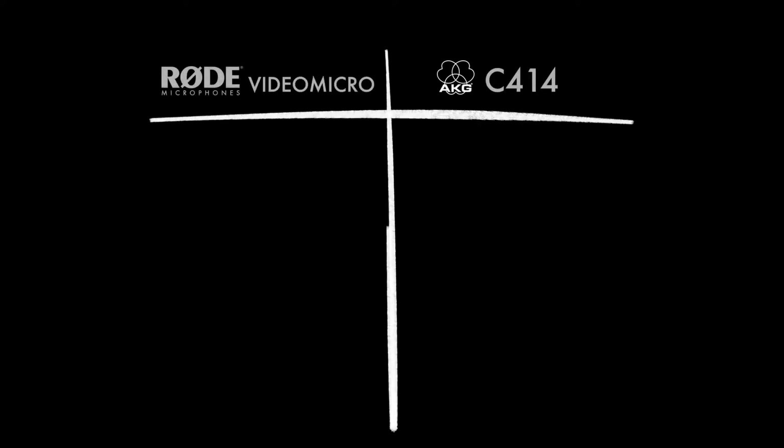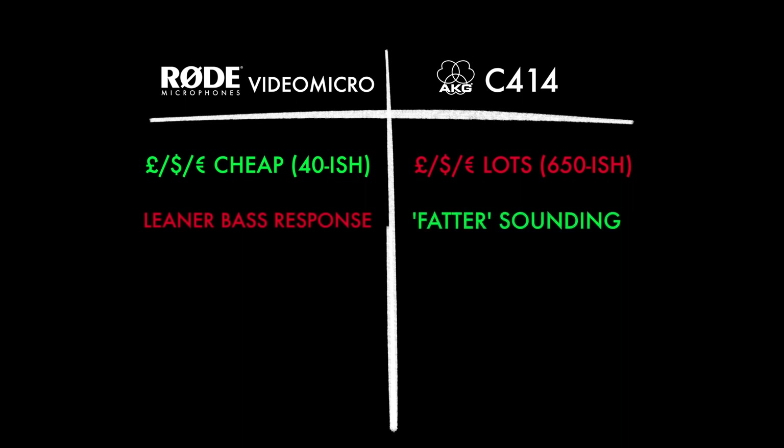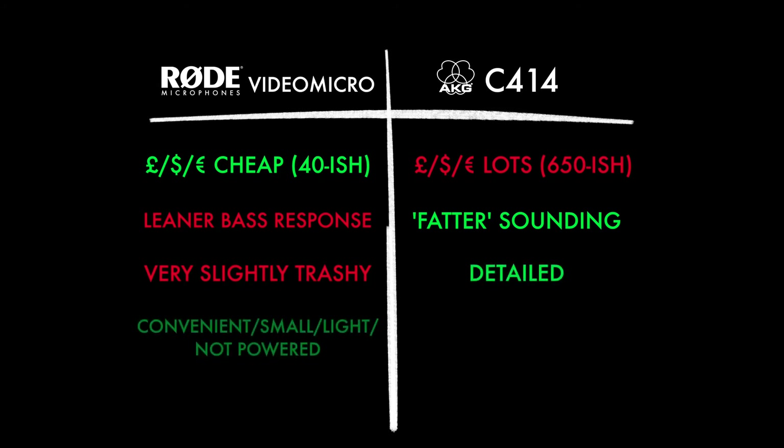Now let's stack the two mics together and look at the pros and cons. The obvious one is that the Rode is significantly cheaper — the AKG is an expensive microphone, there's no getting around that. However, comparing sound quality, I can't help but notice the Rode has a slightly lean sounding bass end, and the AKG sounds noticeably fatter. I found the same on the high end — the Rode is ever so slightly trashy, and the AKG really detailed and smooth sounding. But I can't overlook just how small, light, and convenient the Rode is, while the AKG is more cumbersome — it needs setting up, it needs phantom power, and it's a little bit of a faff.